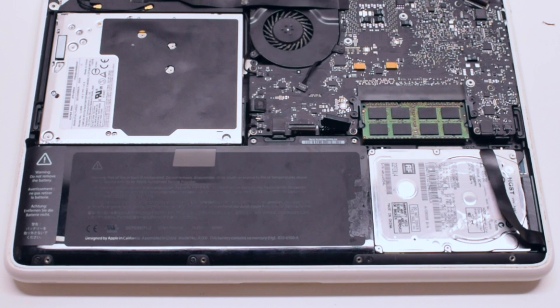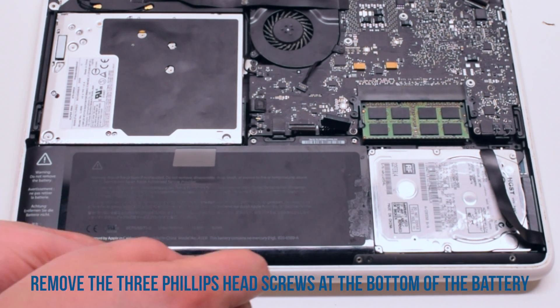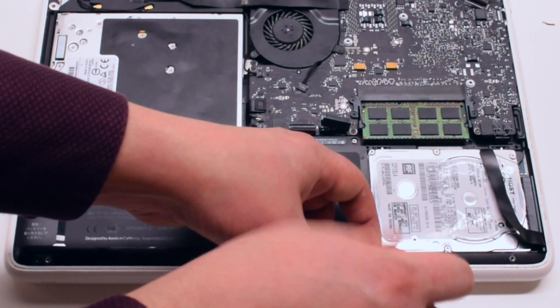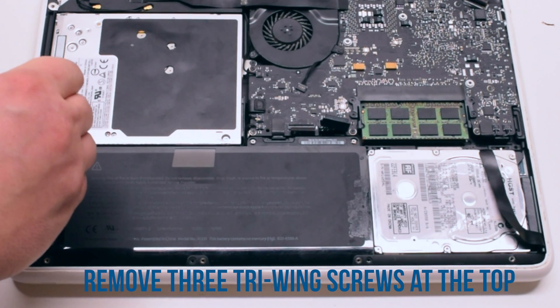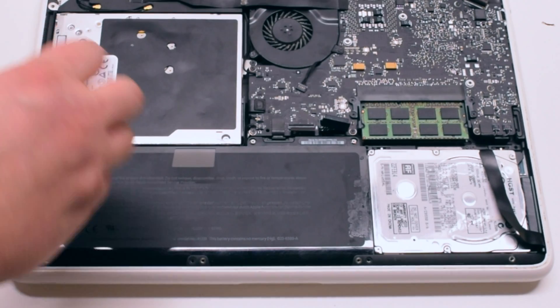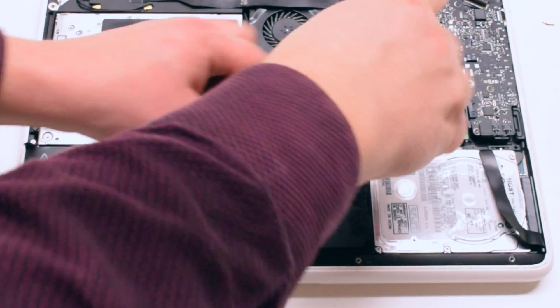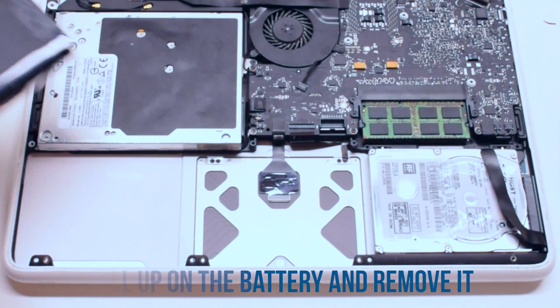Start off by removing the three Phillips head screws at the bottom of the battery. Now you can remove the three tri-wing screws at the top of the battery. The one on the far left is hidden behind a piece of tape. Pull up on the battery and remove it out of the way.